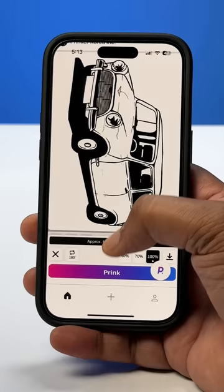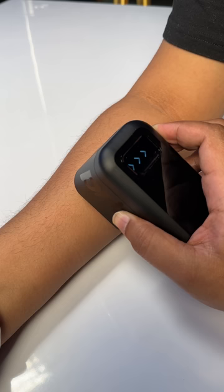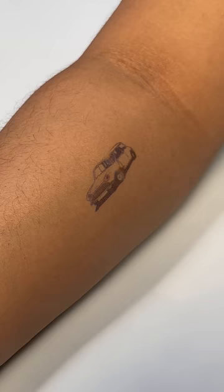I can just select this one, hit Print, and the device will show you when it's ready. Now just spray the skin primer and move the Prinker like this on your skin, and now you have a tattoo.